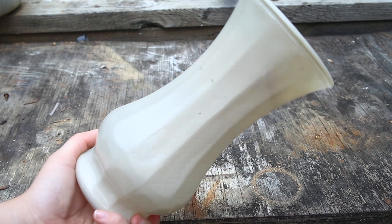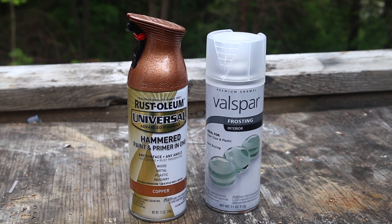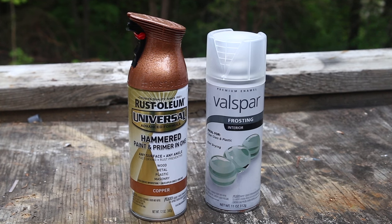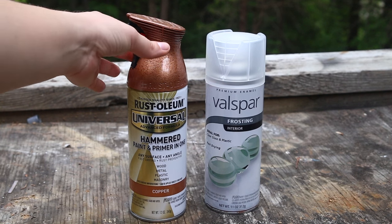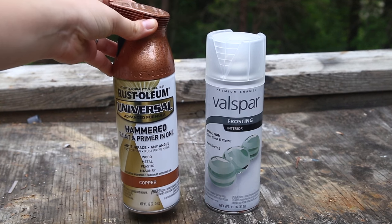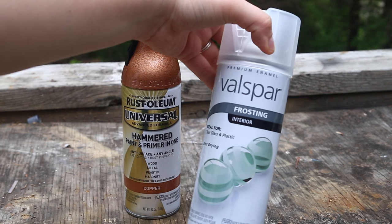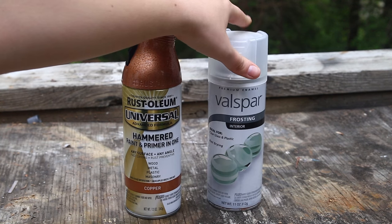The trick I actually learned was using the Valspar frosting on there almost as a primer — it actually lets the spray paint adhere a lot better to it. So this is the spray paint I used: the copper Rust-Oleum with a vertical hammer. I'm actually testing it out for another project that's coming up. And here is that Valspar frosting, and I found that out with the second vase — it was absolutely great sticking on there.